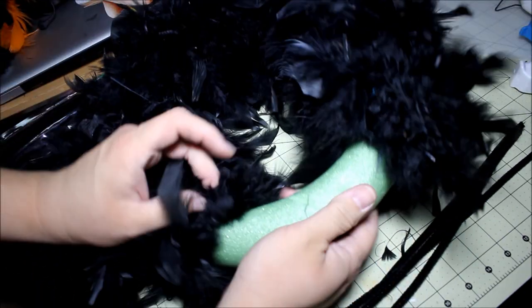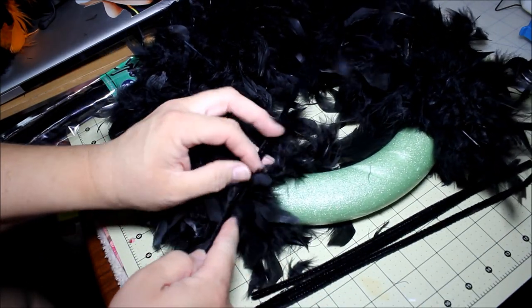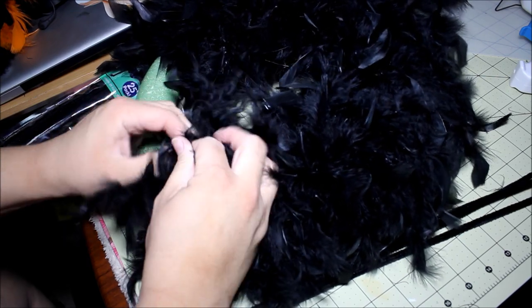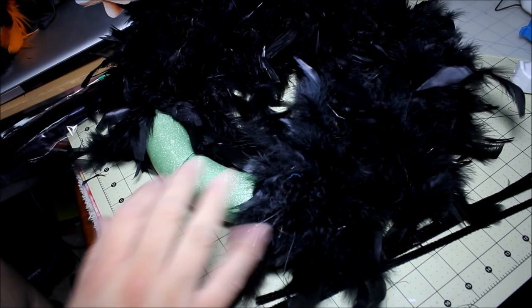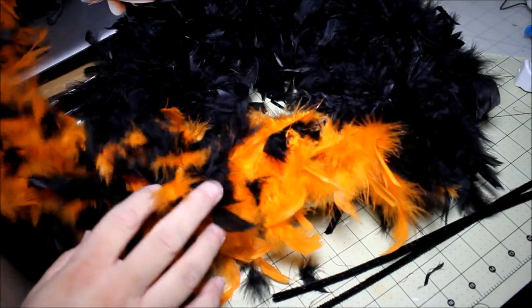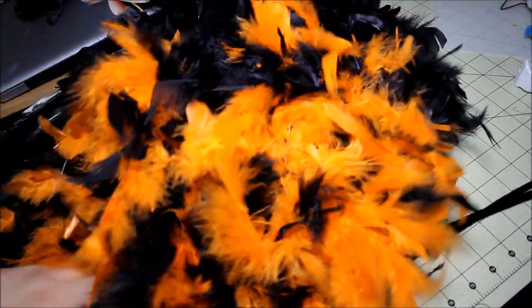I'm gonna end this one off with another one of these fuzzy sticks and secure it. Then I'm going to cut a little piece of this black and orange one — same concept with the twisty tie securing it — and just finish this off, and we'll be right back.